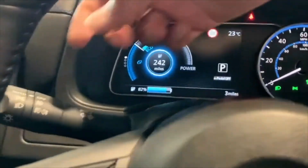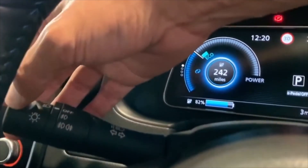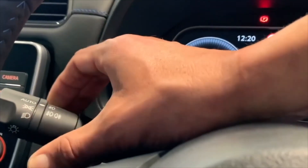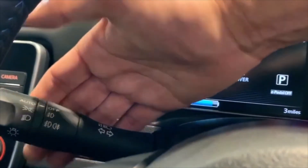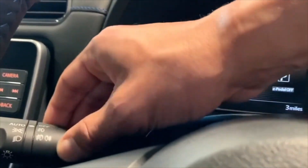On this side of the steering wheel you've got your lighting controls. You've got the white dot here for automatic side lights, main lights if you wish to override it, and your fog lights front and rear. Then you have your flash and main beam by pushing forward, and of course the indicators on this side.